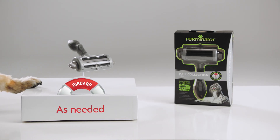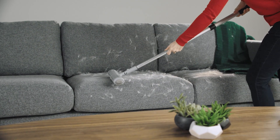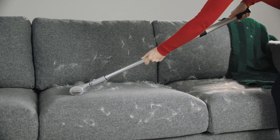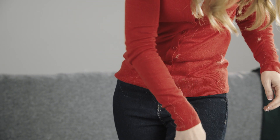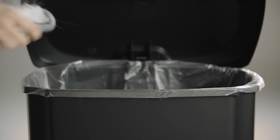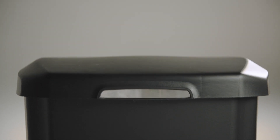Discard as needed to dispose of pet hair. Use the FURminator Home Hair Collection Tool to remove hair from couches, chairs, and curtains. The Personal Hair Collection Tool will remove hair from your clothing easily and efficiently. No need for lint rollers anymore, just discard the hair in the trash.